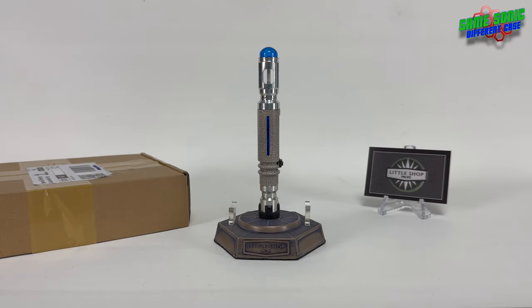Hello and welcome back to another video. In this one we're going to be taking a look at the latest arrival. We've got the 9th and 10th Doctor's Wide Slider Aztec Sonic Screwdriver. This replica is from the guys at Little Shop Props, and this is my third screwdriver from them and it's another beauty.